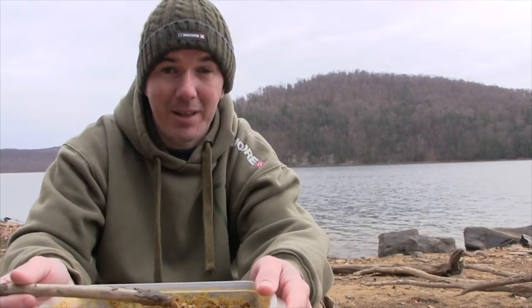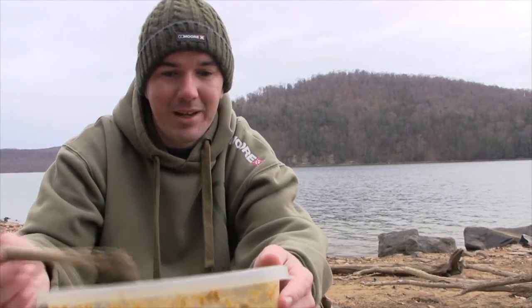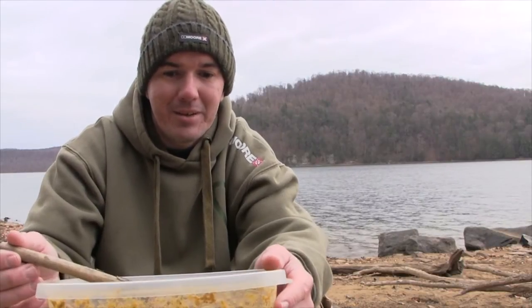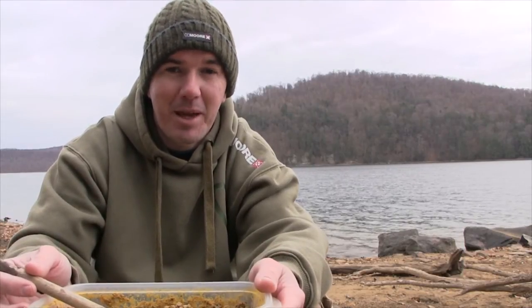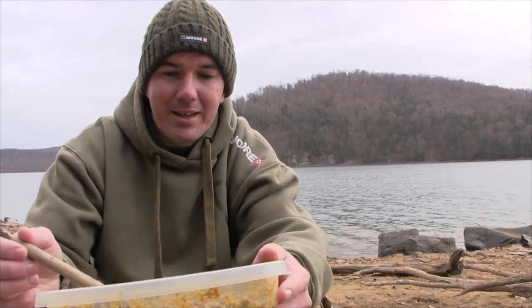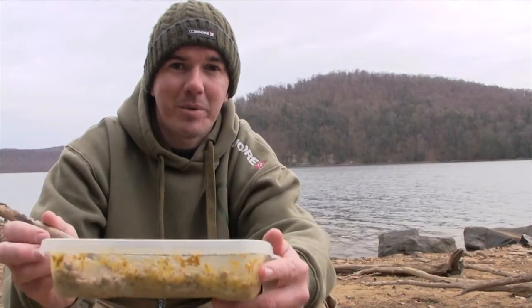A lot of times when I'm using the pellets I like to match them to whatever boilie I'm using. Later on I'm going to be using Live System boilies so I wanted to match it up. It's really great year round, but I've found this works particularly well into the winter months — September, October. It's actually November right now. We'll get over a tip for that also later in the video, so stay tuned.